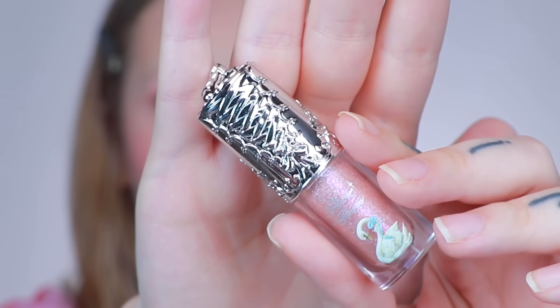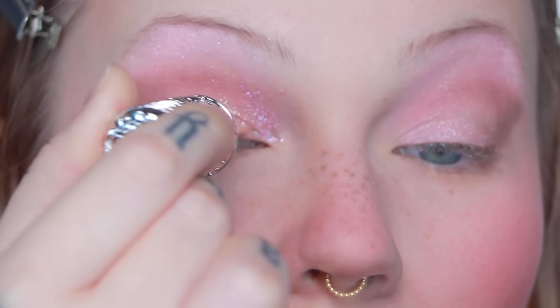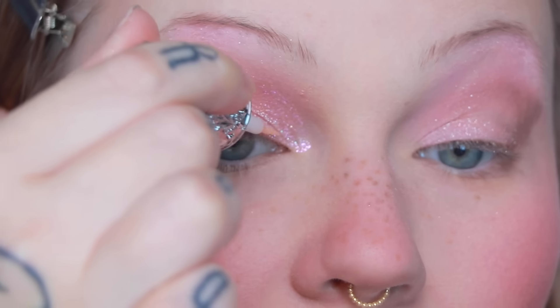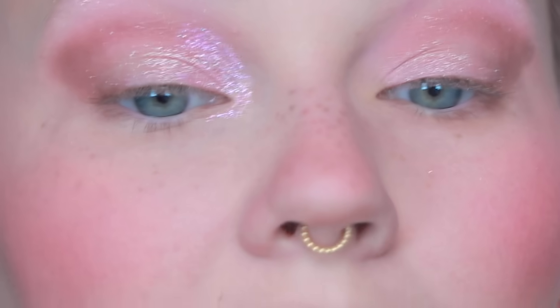I also have this glittery liner — the lid is all laced up like a corset and it also has the little ballet slippers on top. This is called Crackling Crystal. Yeah, that is nice. It has like purple and blue and pink — this might be my favorite so far. Going back into that brown, I'm putting it on the lower lash line and bringing it under where I put that glitter, connecting it to our little eyeshadow wing. Then taking a little bit of the pink and blending it into the brown to soften it. I'm going to add a little bit more of this glitter and bring it farther under my eye — I really want the inner corner to shine.